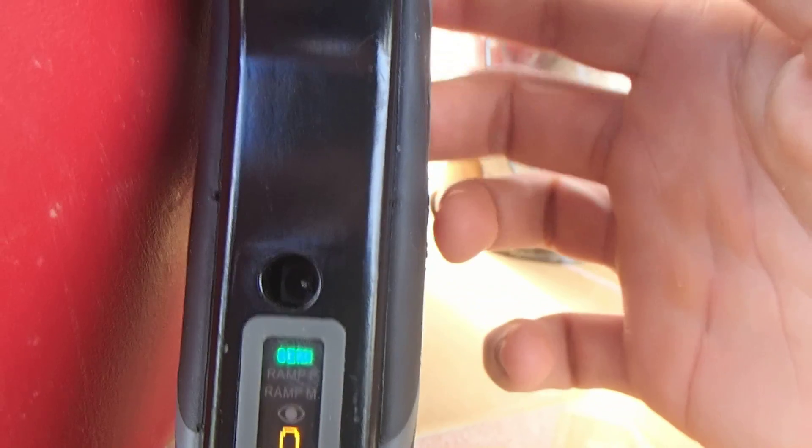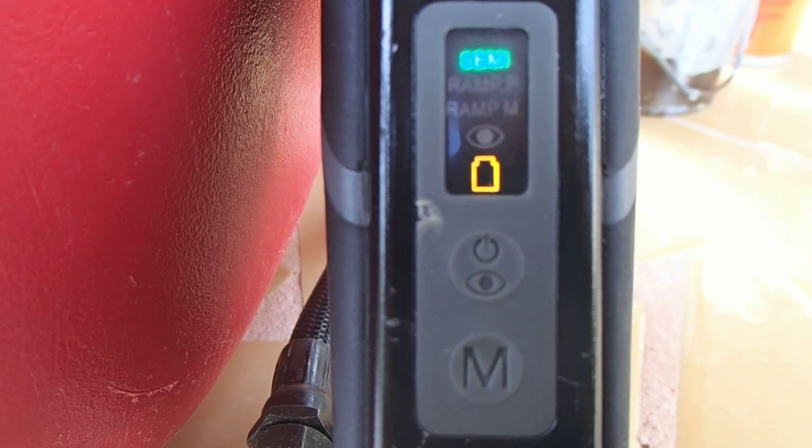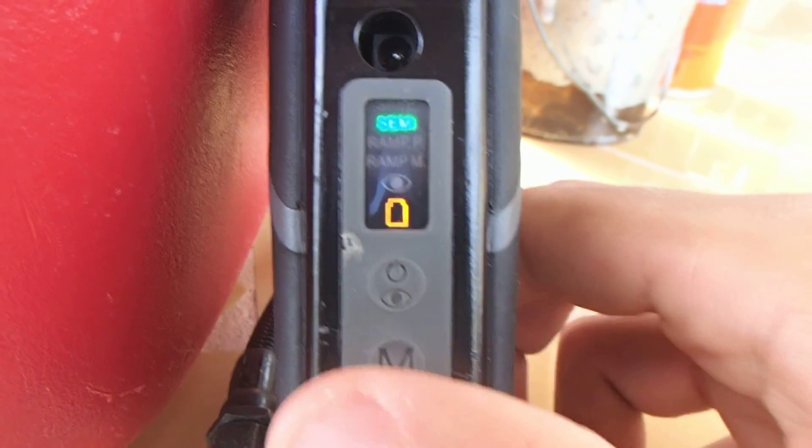So we are just going to try the trigger. You can hear the clapping and clinging — that's the semi-automatic option.